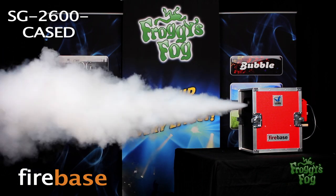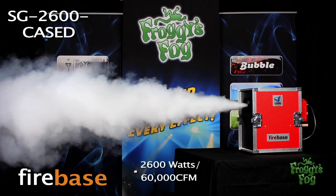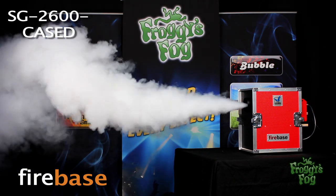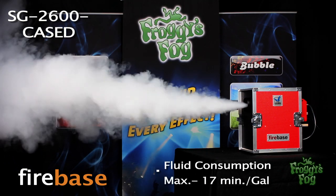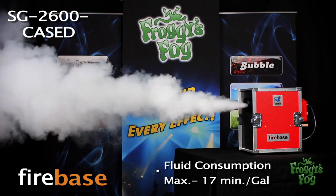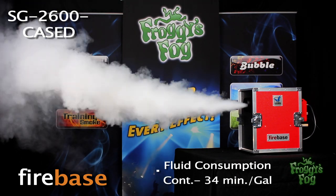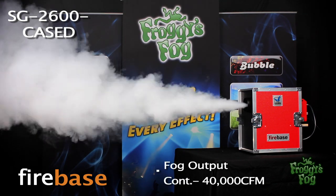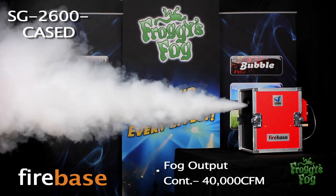The machine takes 7 minutes to warm up. At max output, this 2600 watt unit puts out an amazing 60,000 CFM. Fluid consumption is 17 minutes per gallon. On continuous mode, fluid consumption is 34 minutes per gallon and fog output is 40,000 CFM.